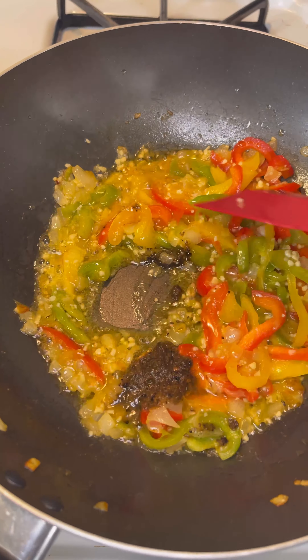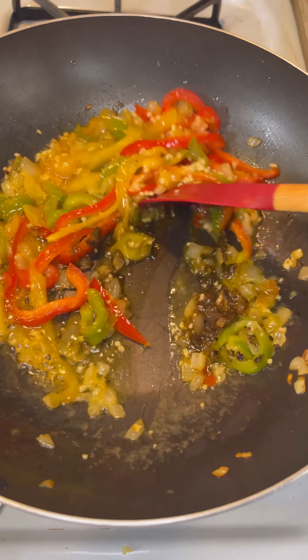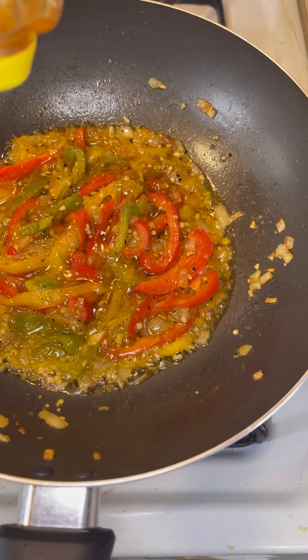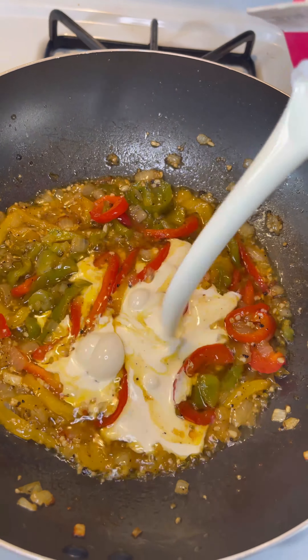Cook to your desired consistency, to be honest, on like a low-medium heat. Add some jerk seasoning — about two tablespoons — then add about two tablespoons of honey. After that, you want to add your heavy cream, about two to three cups.